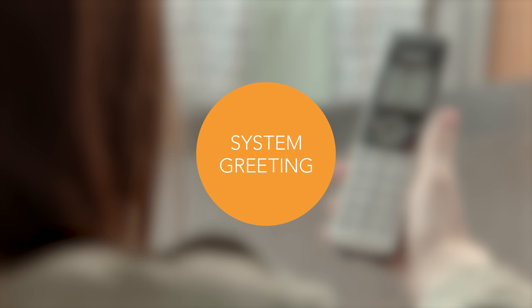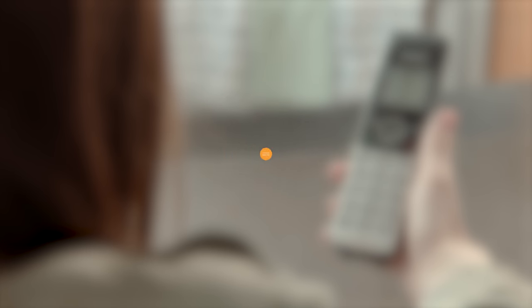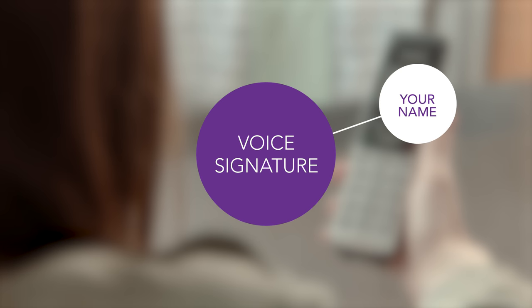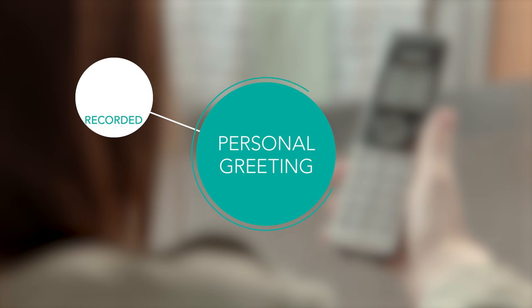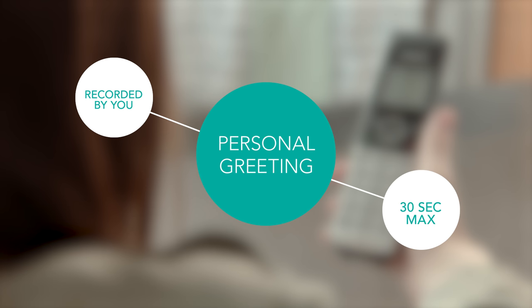Next, you'll be prompted to set up your greeting. You can choose to use a system greeting, which gives your mailbox number. Or you can use a voice signature — this is just your name. You can also use a temporary greeting, or a personal greeting, which is recorded by you. Remember, keep it short and sweet. 30 seconds max.